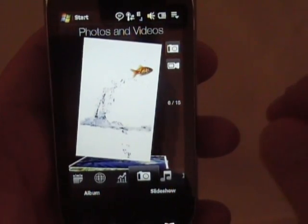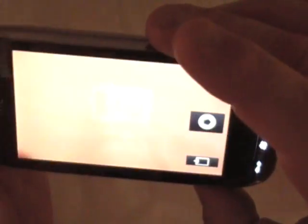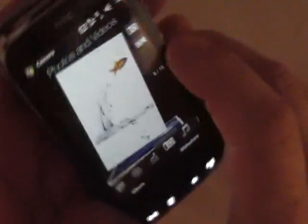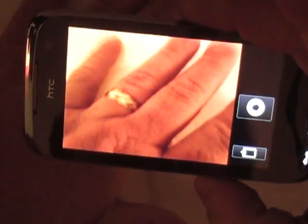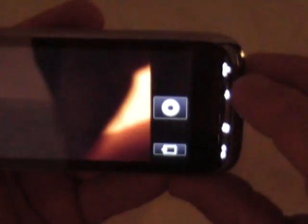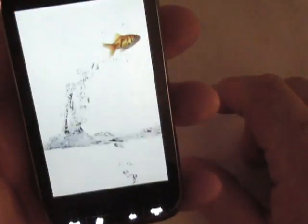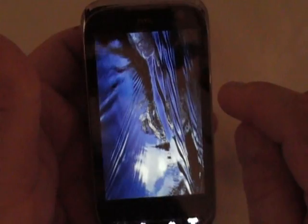You've got your camera tab there, which brings up your camera — the 3.2 megapixel camera. Hit back and might as well show the video tab — I can record a video there. One other thing — click here and you can see a slideshow as well. So if you had a bunch of pictures of your kids or whatever, you can set up a slideshow to show a friend.